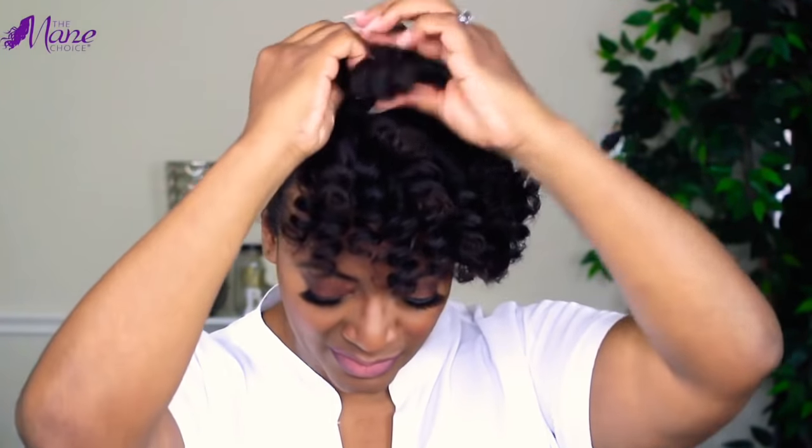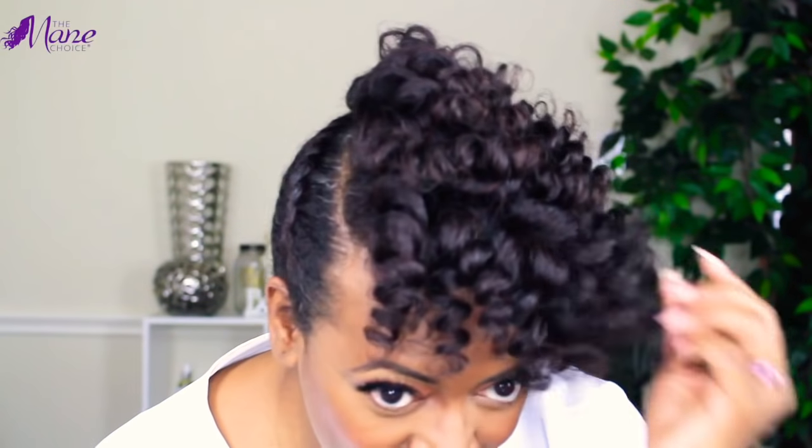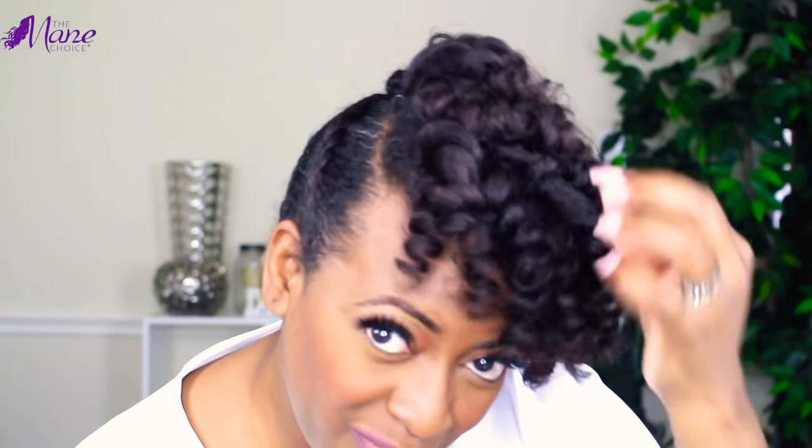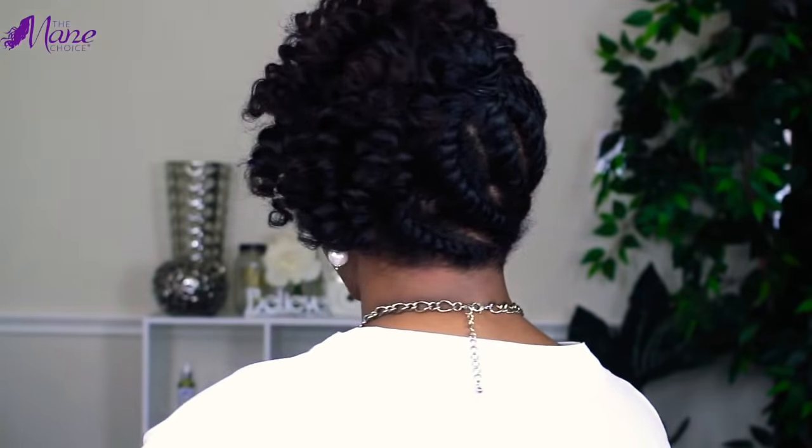I am so in love with my results! My hair feels so soft, moisturized, and hydrated. I have beautiful definition, and the shine is impeccable. I am just loving the results from this collection. Head over to TheMainChoice.com to use the store locator and find a Sally Beauty supply near you to find these amazing products. Thanks so much for watching — I'll see you next time. Love you guys, bye!